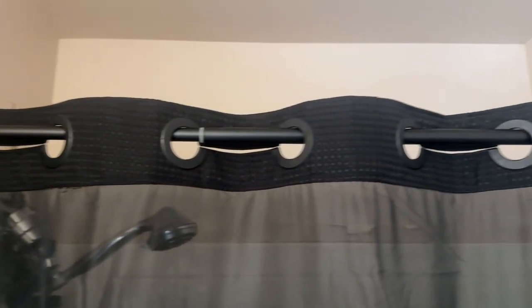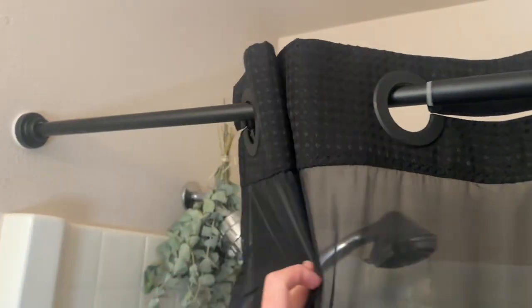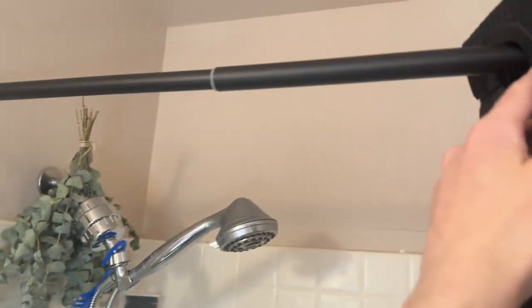This is the black Asemku shower curtain rod. In this video I'm going to be talking about how it works, how you put it up, take it down, my thoughts on it, and some more details about it.